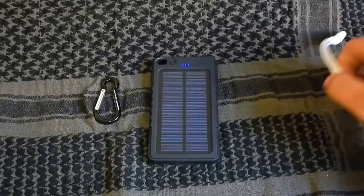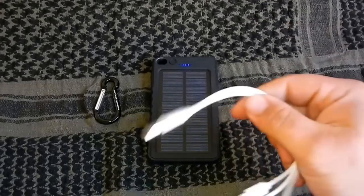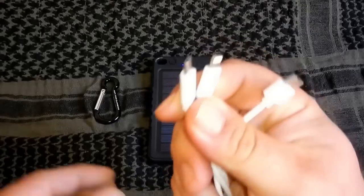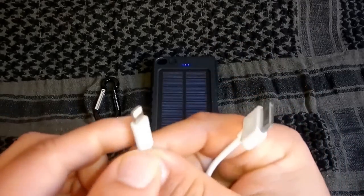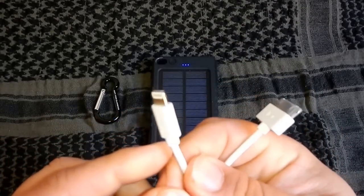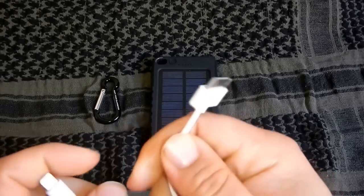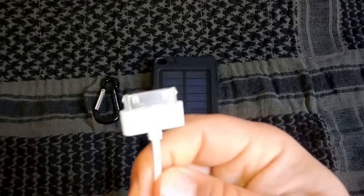Mit geliefert wurde der Powerbank und auch ein Kabel mit drei verschiedenen Anschlussmöglichkeiten: Micro-USB, noch ein Lightning-Kabel für die neuen iPhones, und noch einmal ein iPhone-Ladekabel für die älteren Modelle.